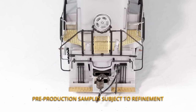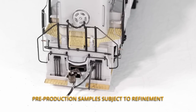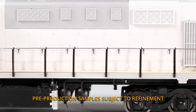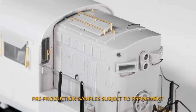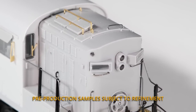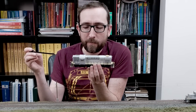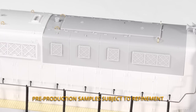Again, full MU hoses. We've got the drop step — a unique drop step for the RSC-14s. All the handrails, metal grabs, the metal railings on the sides, separately applied door latch and door handles. We've got all the dynamic brake detail. CN put the dynamics on these in the nose, as opposed to CP, which had them kind of halfway back in the center of the long hood. Another notable feature on the RSC-14s was the rebuilt filter packs, which we've included on these.